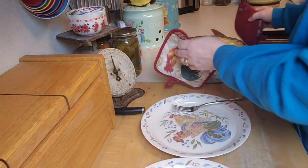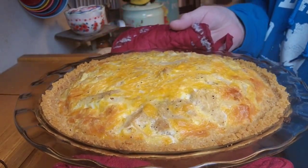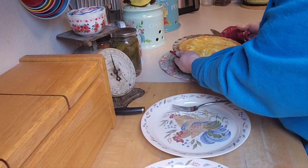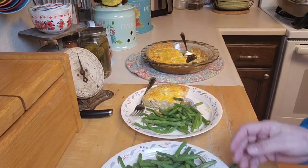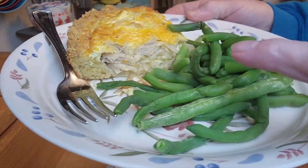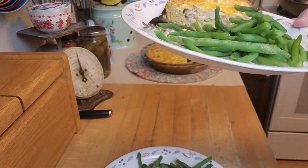I just took this out of the oven and it actually looks and smells really good! I'm going to let it sit and settle while the green beans are cooking, then plate it up and have Brian give it a taste test. It looks wonderful! I've got it plated up now — you can see all the chicken and onions in there. I haven't even tasted it myself — this is completely new to me. Hey Brian!